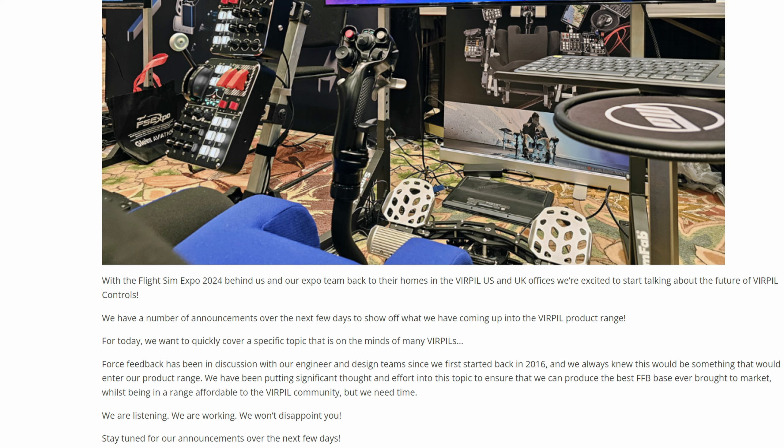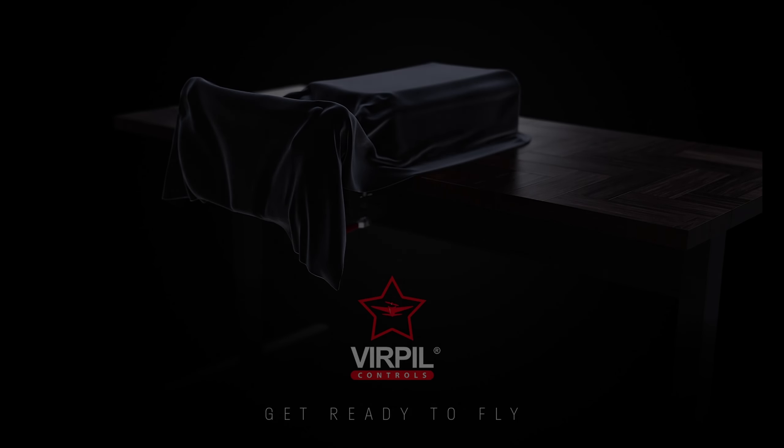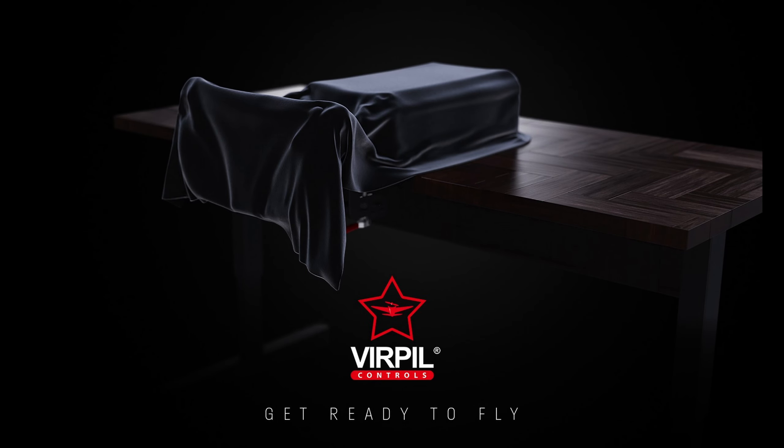The something new I'm referring to is not directly related to force feedback. Initially Virpil posted a picture on their Facebook page, and it's not much of a stretch of the imagination to realize that this is a yoke — something Virpil have never made before. And if you follow Virpil, you'll know they don't tease unless they're pretty close to release. This is quite an exciting development, especially because they're renowned for their quality.